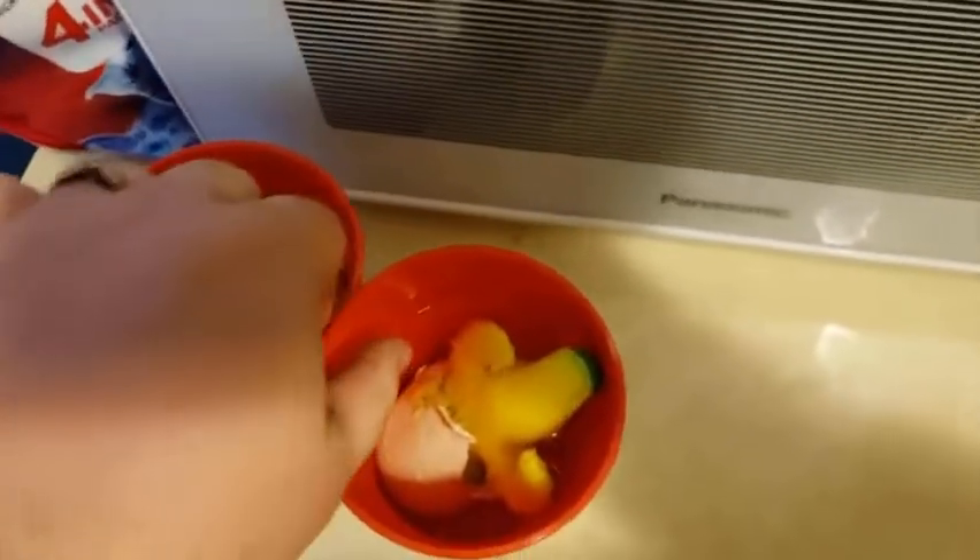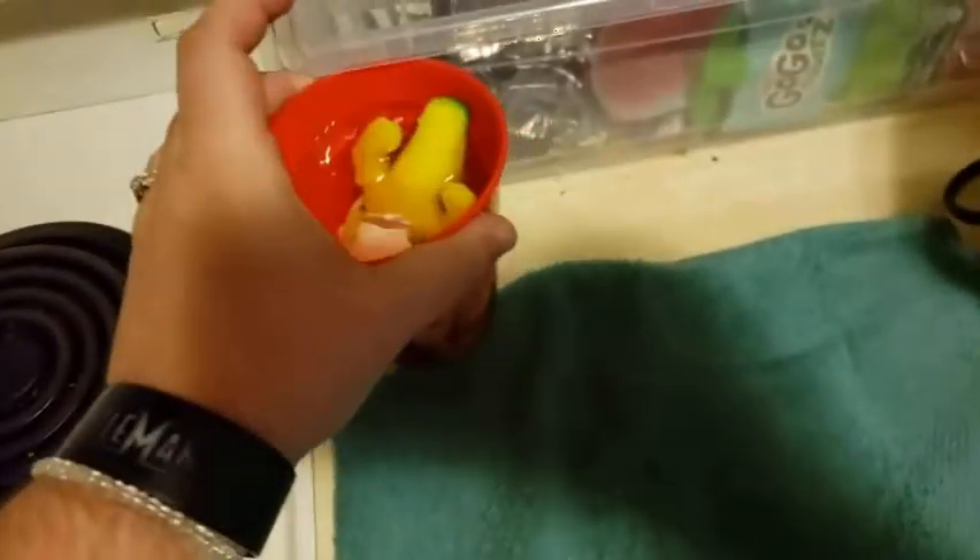They hatched completely. Let's take them out. Then I can wash the cups after.